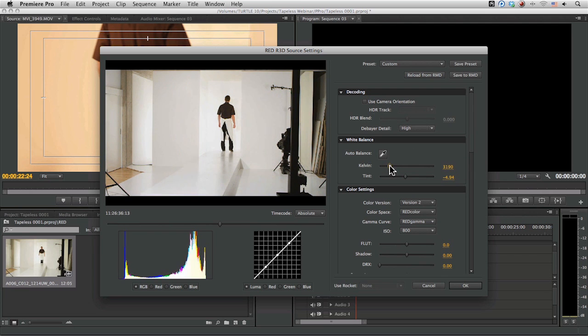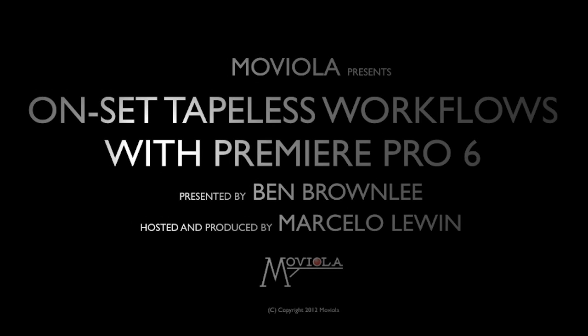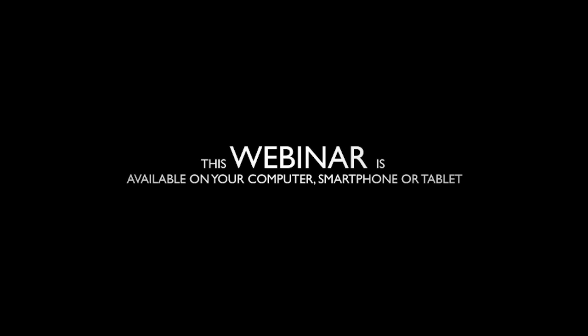We can also choose RED-specific options like changing the color space, and if you go to labs.adobe.com you can even get the updated color science changes that RED have implemented. It also means we can deal with exposure and contrast a whole lot easier right here, because we're not compromising on any of the data at this stage — we're just checking out how we're processing that raw material.